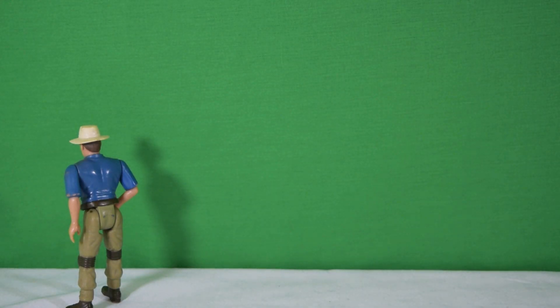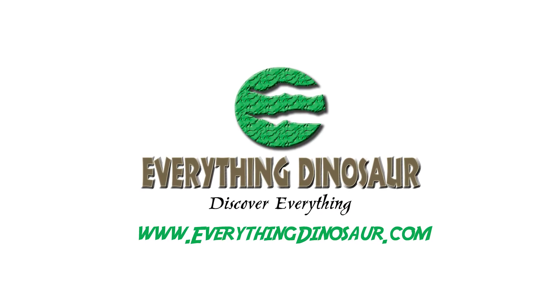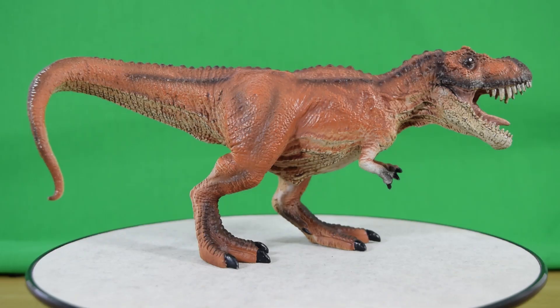So there we have it guys — that was today's look at the brand new Mojo Fun Hunting Red Rex. For the first Mojo figure we've had on the channel, I'm sufficiently impressed. I like the detail and I really like the pose on this guy, and I also like the stark white eyes. If you want to pick one of these up, check out EverythingDinosaur.com — link is in the description down below. In the meantime, rate, comment, and subscribe, and I'll see you in the next video.